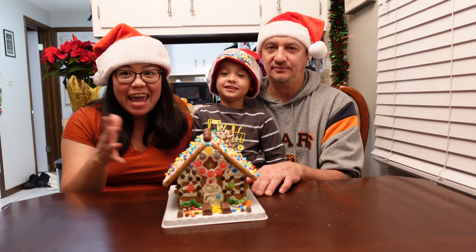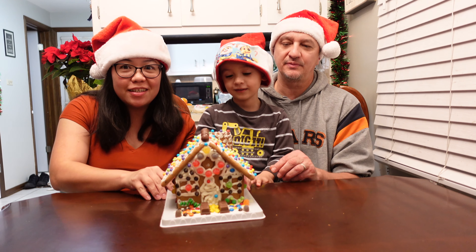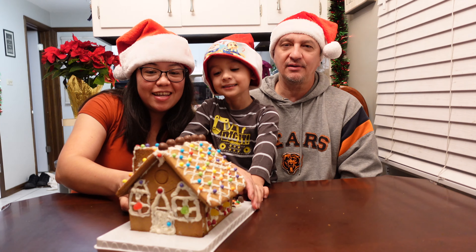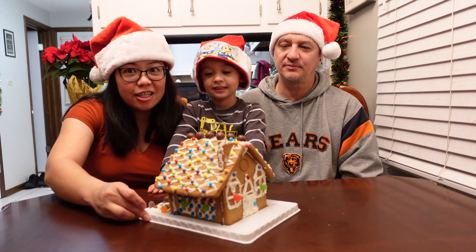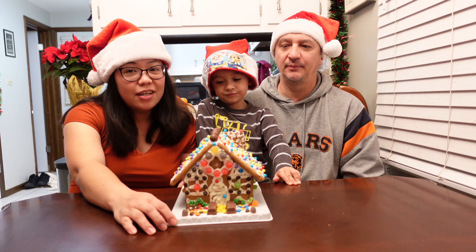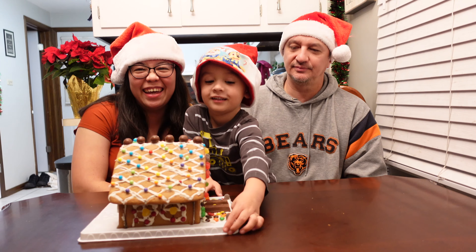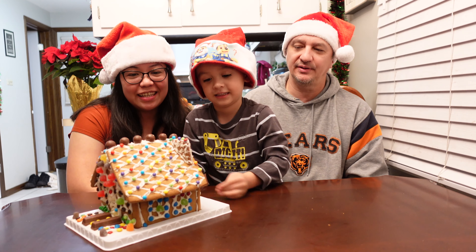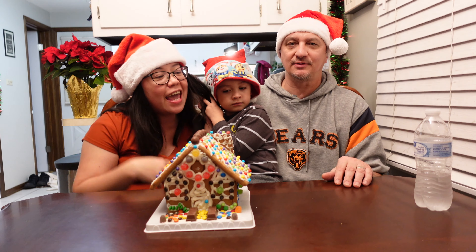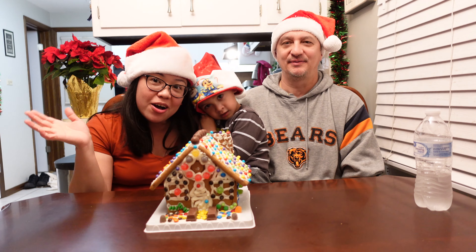Alright, we're back guys, and we are done with our gingerbread. The completed project - turn it around. I'm gonna turn it around, let me show you all the pictures so you can see. That's the back of the house now. You did really good. It's our first time - it's actually Joey's first time too, he said. So it's all our first time. What do you think? Thank you for watching. See you in our next video. Bye-bye. Likes and love. Merry Christmas, everyone.